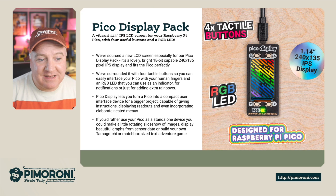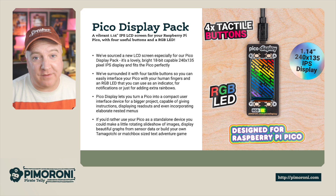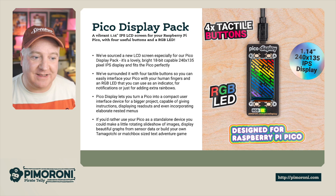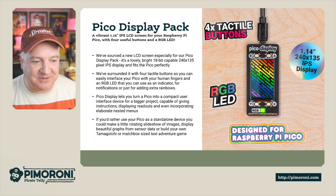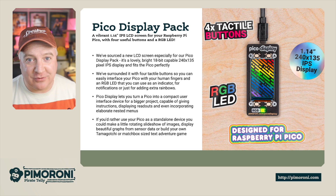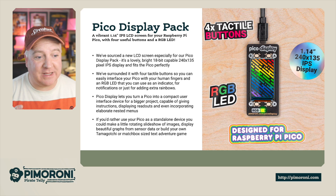It's a lovely bright 18-bit capable 240 by 135 pixel IPS display and fits perfectly on the Raspberry Pi Pico. We've surrounded it with four tactile buttons so you can easily interface with your human fingers, and an RGB LED for notifications and adding extra rainbows. The Pico Display will turn your Pico into a compact user interface device useful for larger projects — capable of driving instructions, display readouts, and even incorporating elaborate nested menus. If you'd rather use your Pico as a standalone device, you could even make a rotating slideshow of images, display beautiful graphs from sensor data, or build your own Tamagotchi or matchbox-size text adventure game.